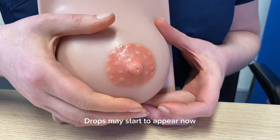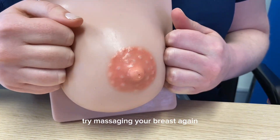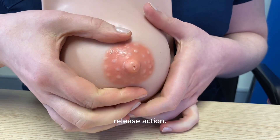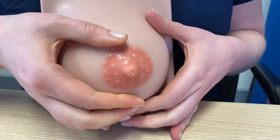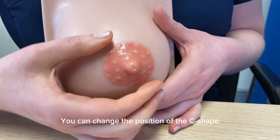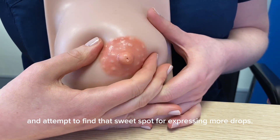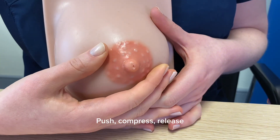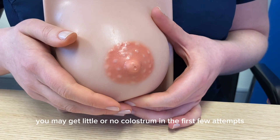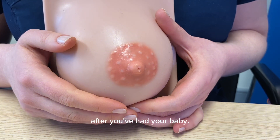Drops may start to appear now. Continue expressing until the colostrum slows down or stops, then try massaging your breast again to help stimulate the flow and restart the push, compress, release action. You can change the position of the C shape, moving around your breast to find that sweet spot for expressing more drops. Be gentle, and know that you may get little or no colostrum in the first few attempts — this is normal and no indication of what your supply will be after you've had your baby.